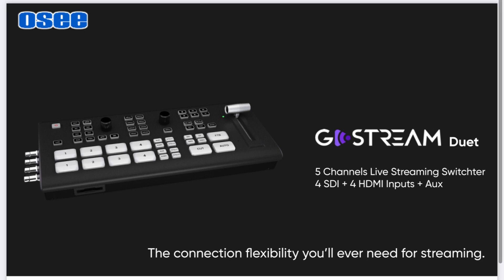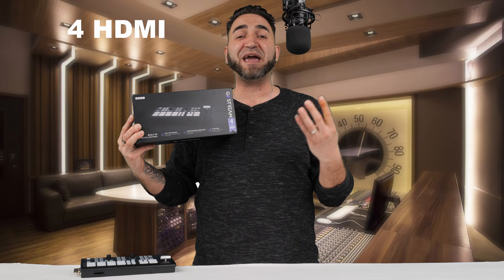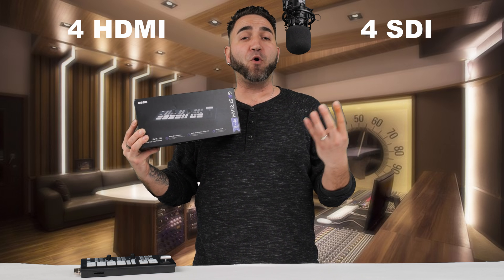What's going on guys? Welcome back to Leo Patzell Productions. Thank you very much for tuning in. In today's video, we're going to be having a closer look at this brand new switcher here by Ossie. Stick with me guys, because I'm going to be getting you a little bit more familiar and introduce you to this new product here. Let's jump right into it.